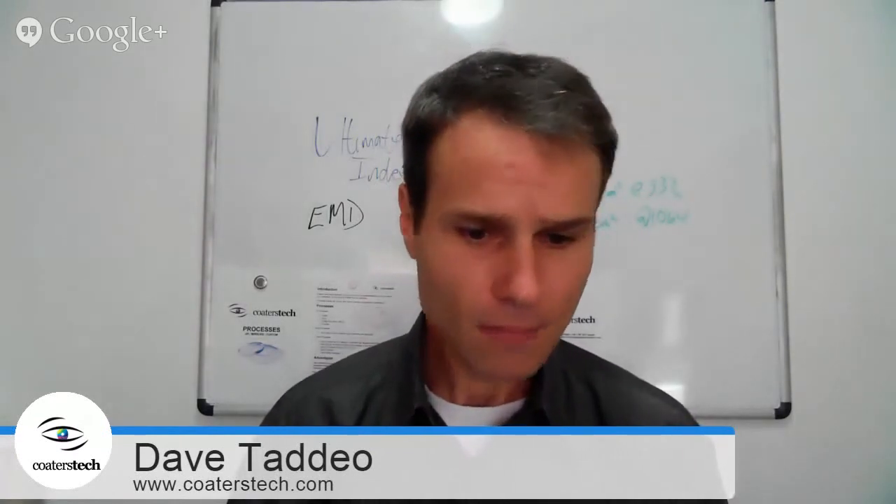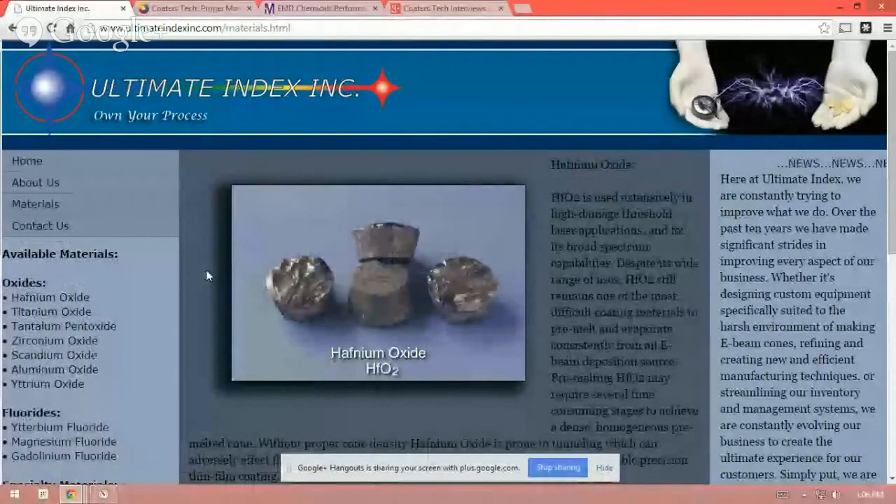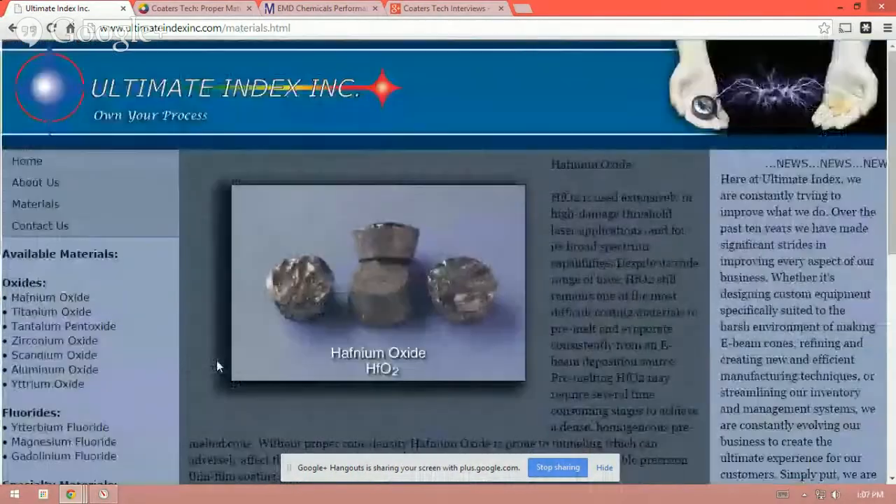I got started doing this noting all the difficulties and the process control issues you have with evaporating hafnium oxide. And hafnium oxide is a tough one. If you just give me a moment, I'm going to share my screen. I want to show your website, in particular the hafnium oxide. I've done some work pre-melting hafnium oxide and it's not easy to do. Right here on our screen we can see the hafnium oxide — it's really, really dense. I can see that there's no voids, there's no pockets in there, and ultimately that's what you're going for, isn't it? Yes, it is.